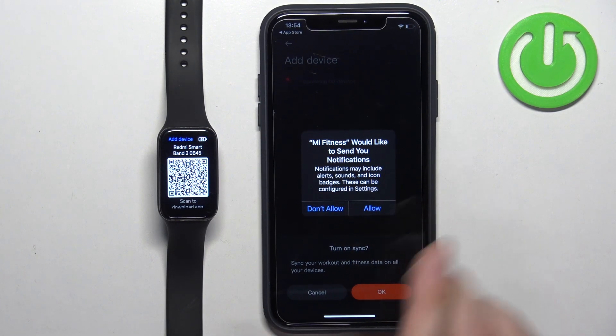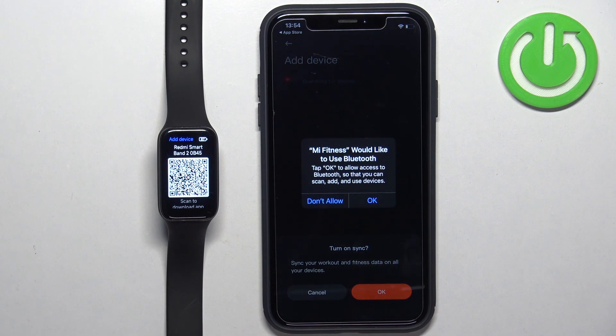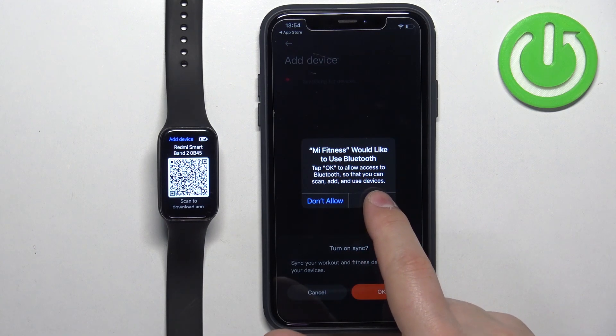After you log in, you may see a couple of pop-ups about permissions. For example, here we have the permission for notifications — this is useful if you want to receive notifications from your iPhone on your smartband. If you don't care, you can deny it; if you want to receive them, allow the permission. Next, we have the Bluetooth permission — this one is required, so tap on OK.